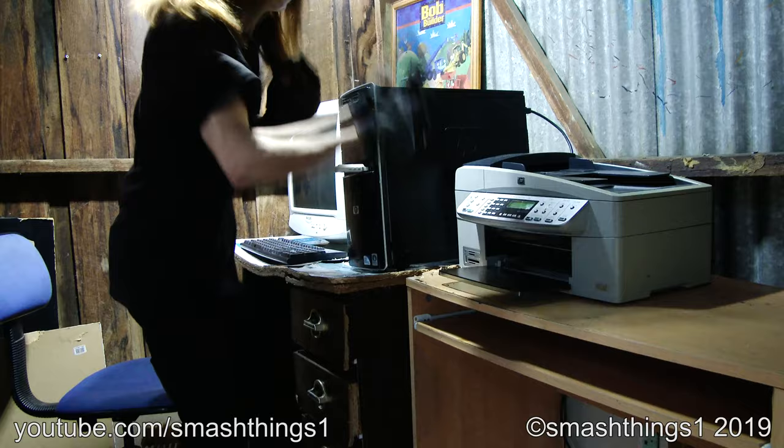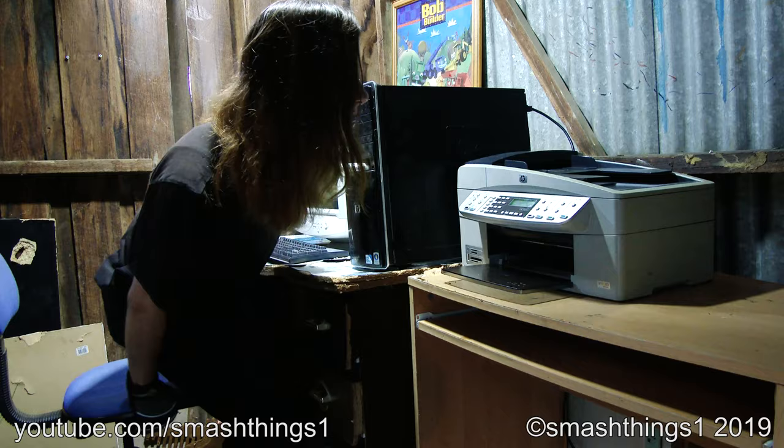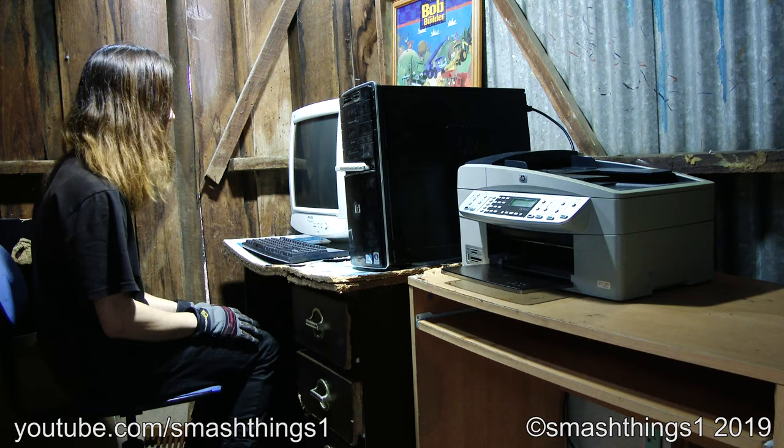Cartridge error! What do you mean a cartridge error? Unacceptable. I don't want to replace the cartridge — it lasts forever. And the stupid computer keeps turning off.